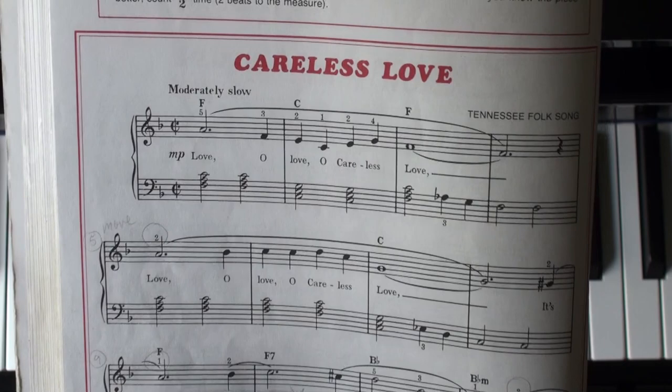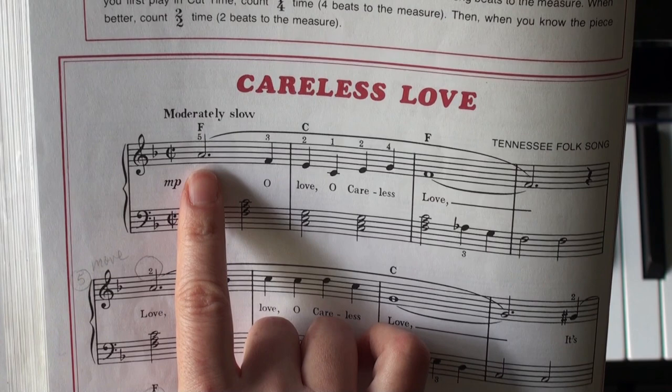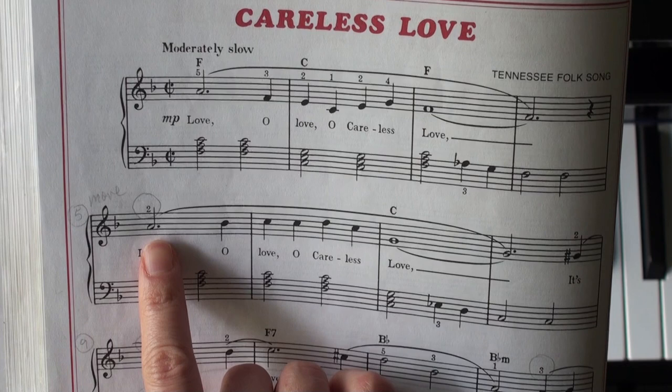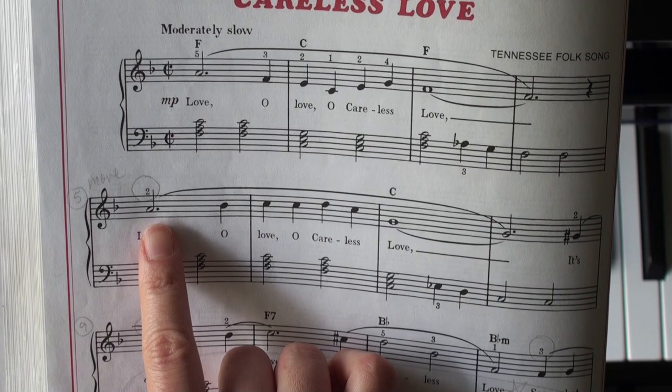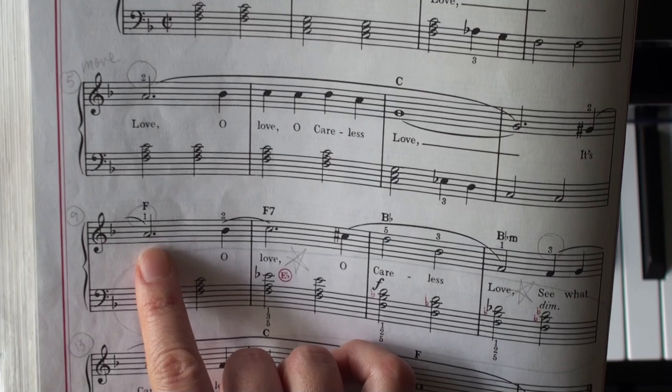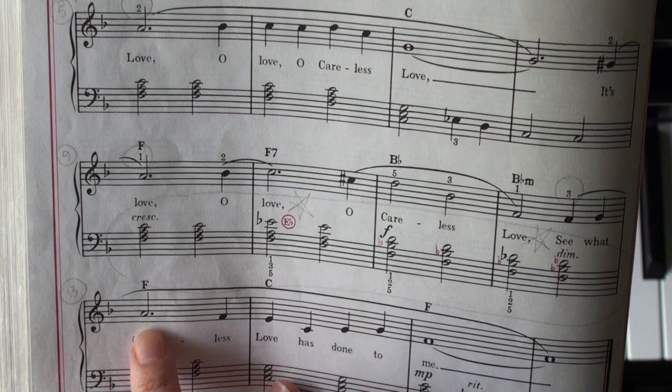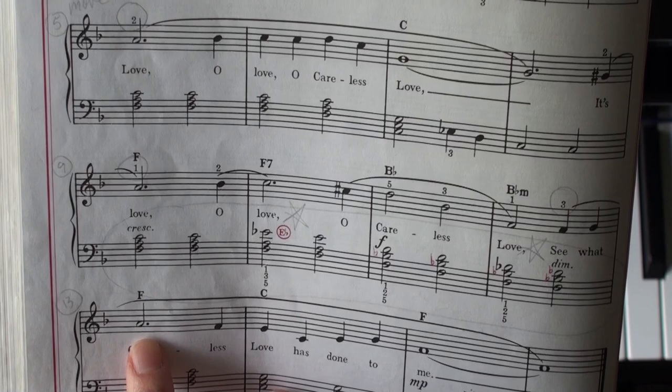The second thing: notice in the right hand, the first time we're starting on the A with your pinky — that sets your position. Here in the second line, we're going to start on A with your second finger, which shifts your position. Down in the third line, A again but use your thumb — that's a new position. And lastly, A again, and this time it's the same as the beginning: fifth finger on A for the last line.